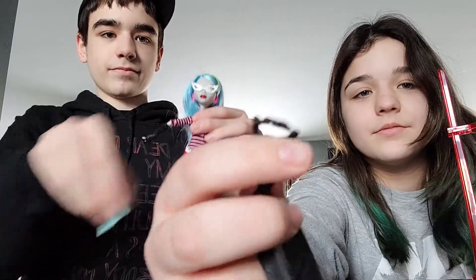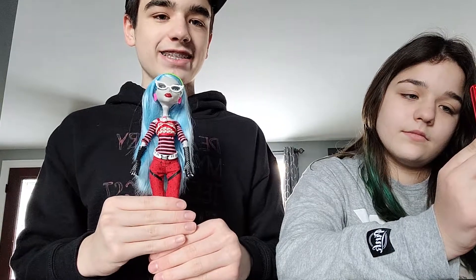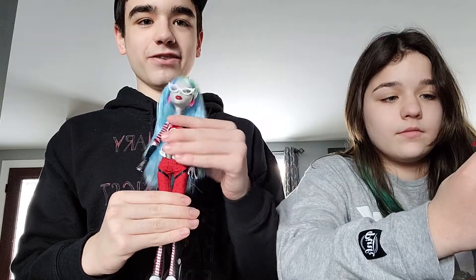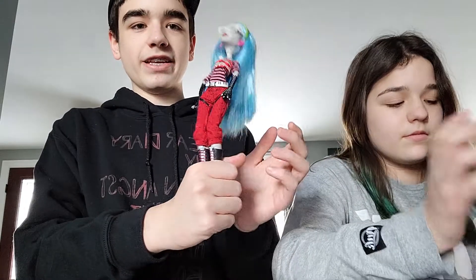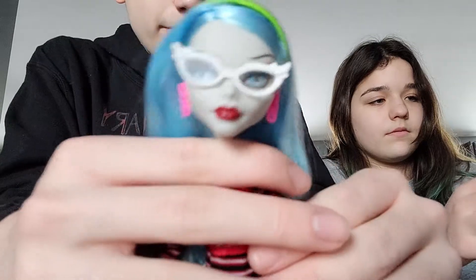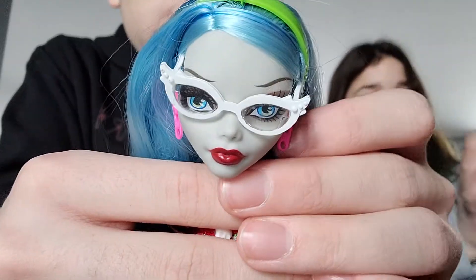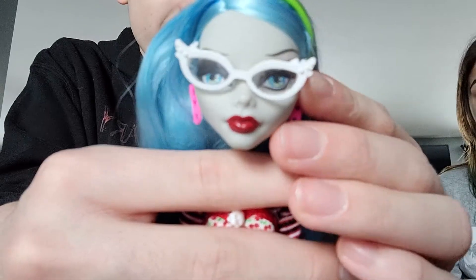Anyways, now for Ghoulia — mine has elastic joints, so they've gotten a little loose and she likes to lean back sometimes. She also has weak knees, so it's not the best. But to start — you can't really see her face, her glasses are really crooked.